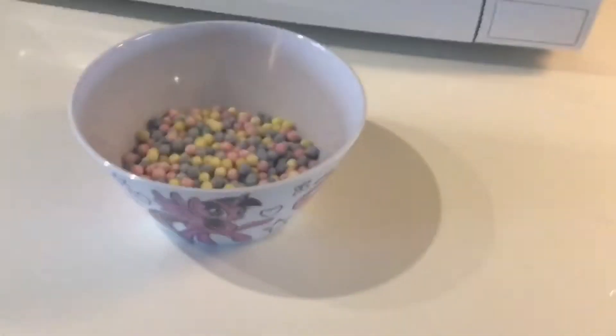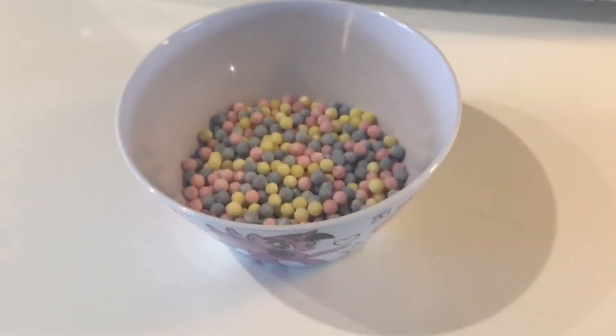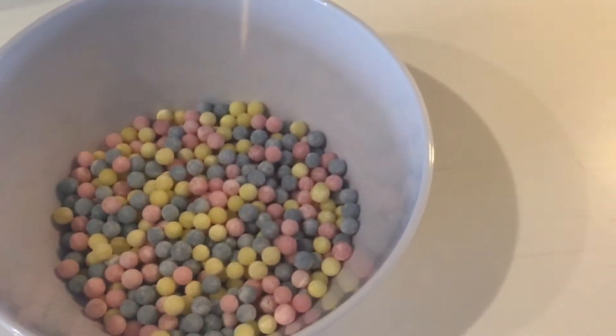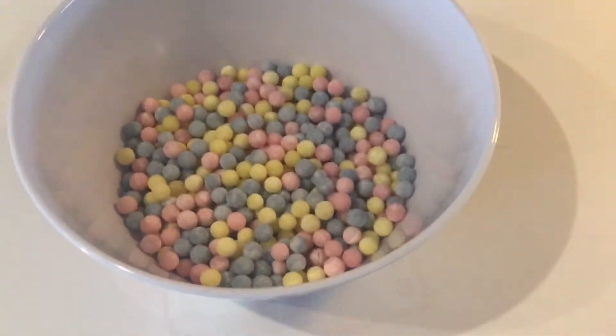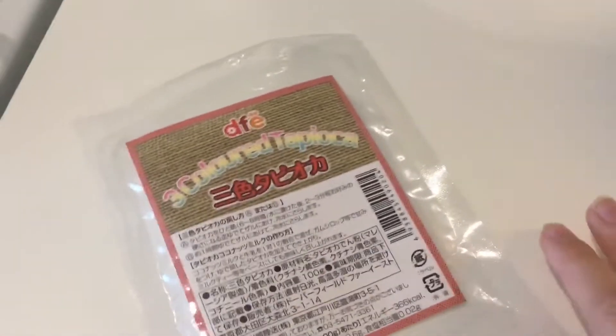Hey friends, welcome back to the channel! Today we're making boba tea. These are multicolored tapioca pearls and we have water coming to a boil, so we're gonna cook them. This is the package and it actually comes from Taiwan.